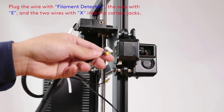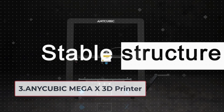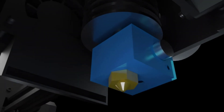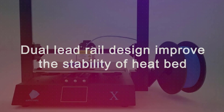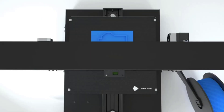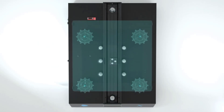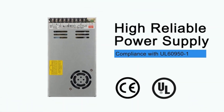At number three: the Anycubic Mega X 3D Printer. Fast assembly — the Mega X comes in two modules and only requires plugging in 12 screws and three cables, making it easy to assemble and get printing right out of the box, a perfect choice for beginners and veterans alike. High print precision is achieved through a Y-axis dual sideway design and Z-axis dual screw rod design.